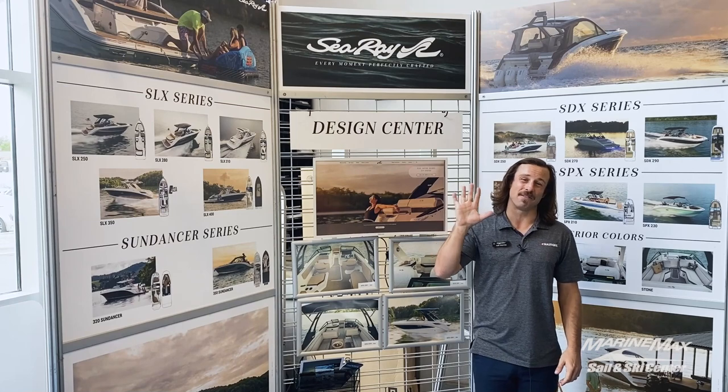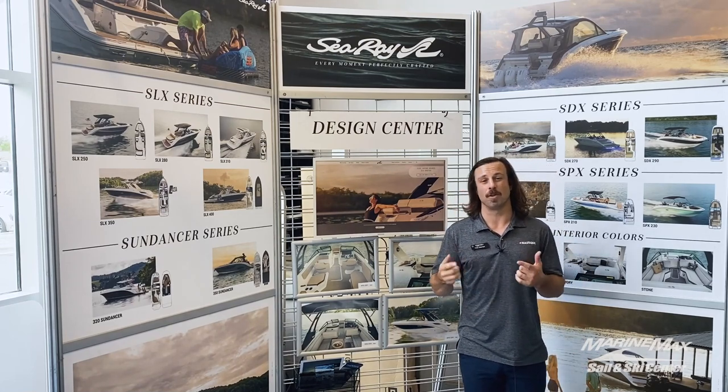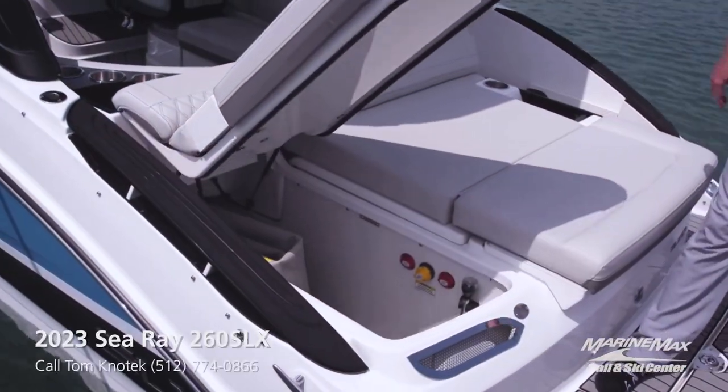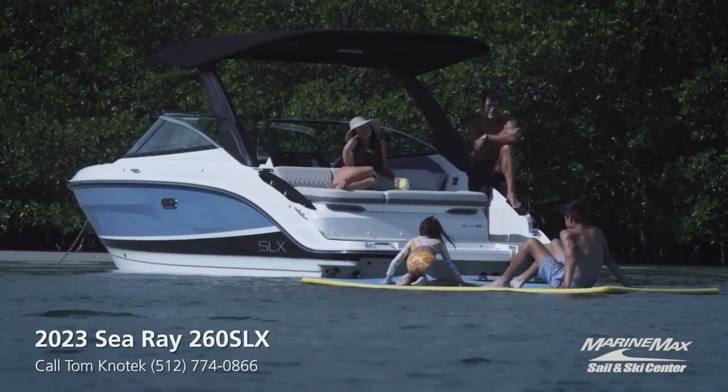I'm going to take you through my five favorite features on this boat to give you kind of a sneak preview, so come along with me. Starting off, my first favorite feature is this back transom, where you'll see this port side storage where you can even get a lily pad or other water toys in there.